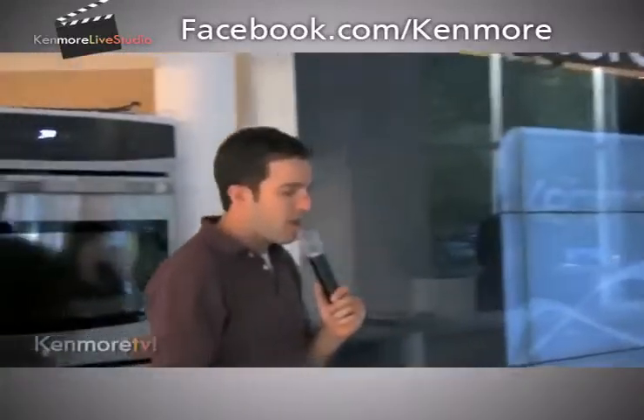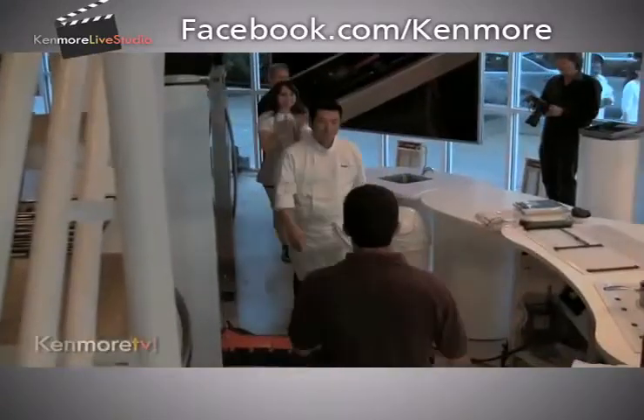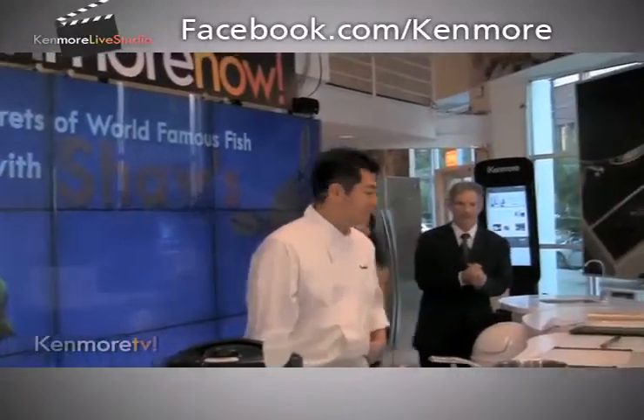Tonight, we get to learn about how to make sushi. Let's bring him out from Shaw's, Chef Naoki Nakashima. How are you? And then joining in behind here is the GM of Shaw's, Jeffrey Humbley.